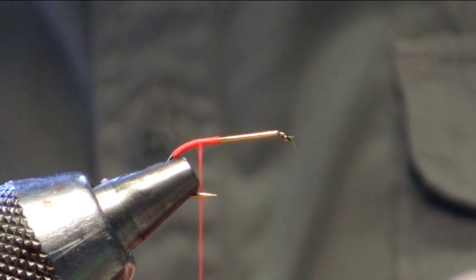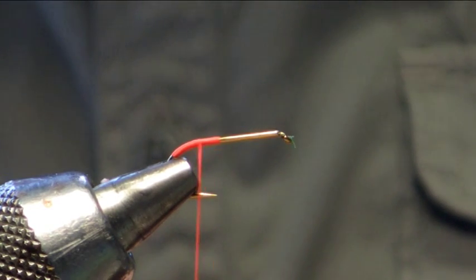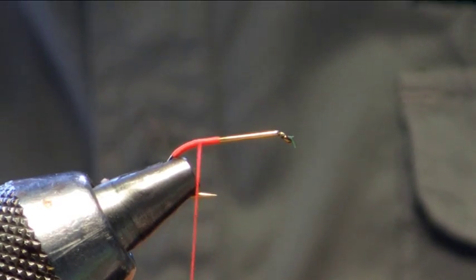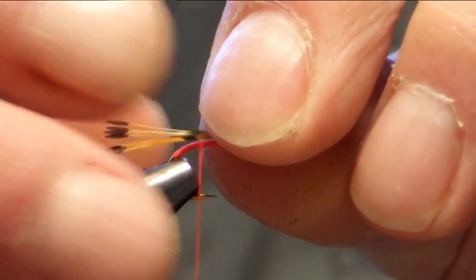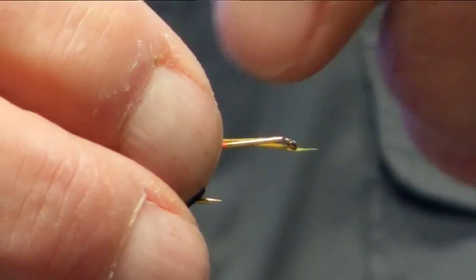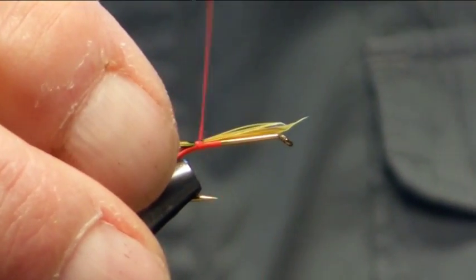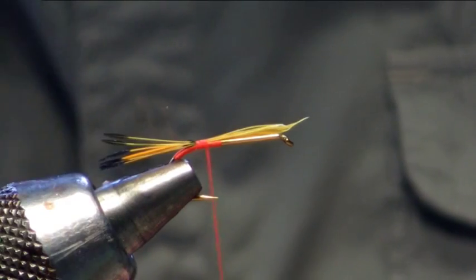The next thing we are going to do is the tail and I am going to be using a fluorescent tippet. So we take a bunch and tie that in. I like to tie this with just the barb showing, so catch that in like such.